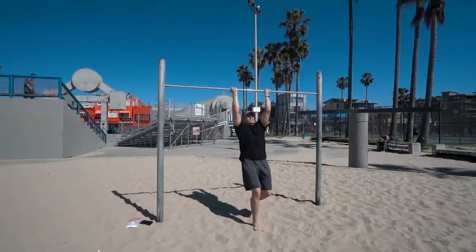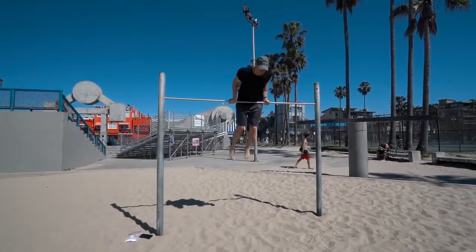Just got done with my workout and I want to explain exactly what was going on, how it could benefit you, and the type of movements I was doing. It will result in a better planche, better handstands, and overall controlling movements.